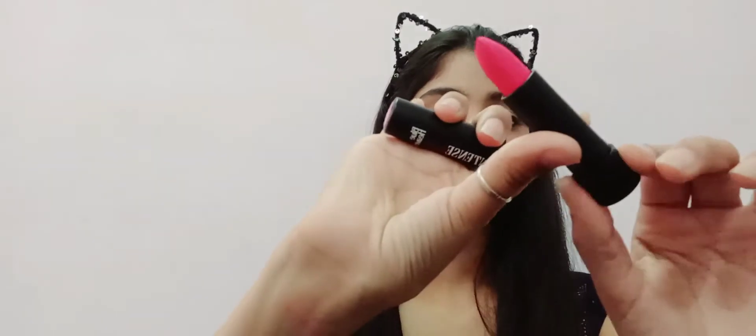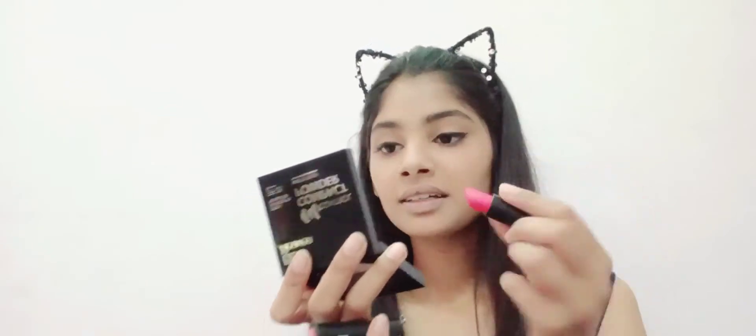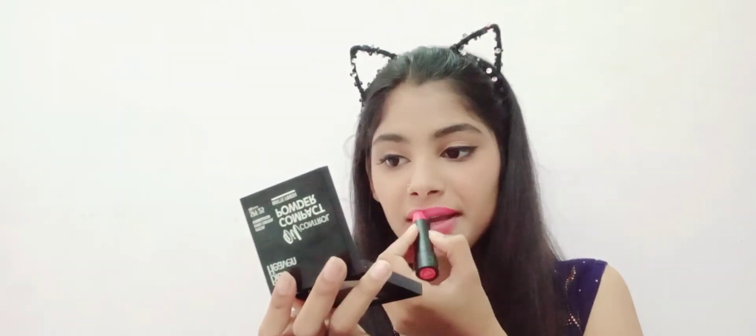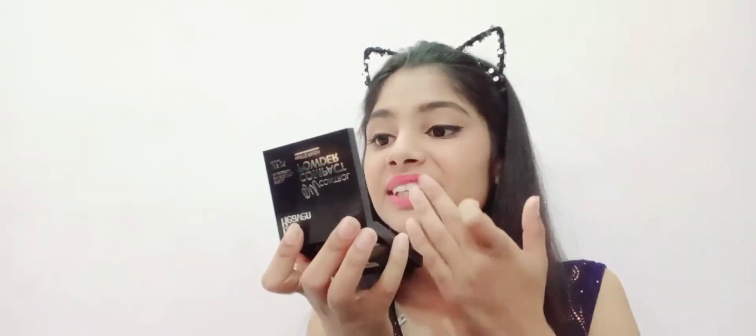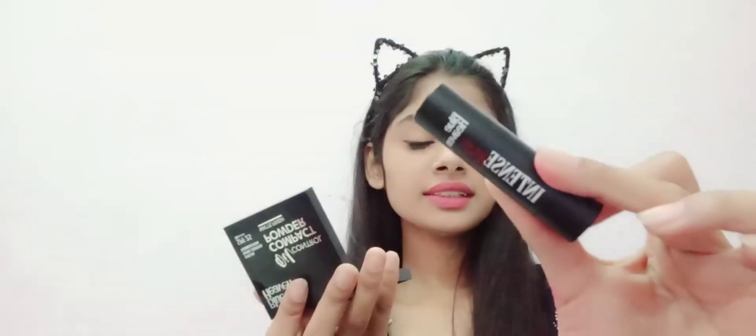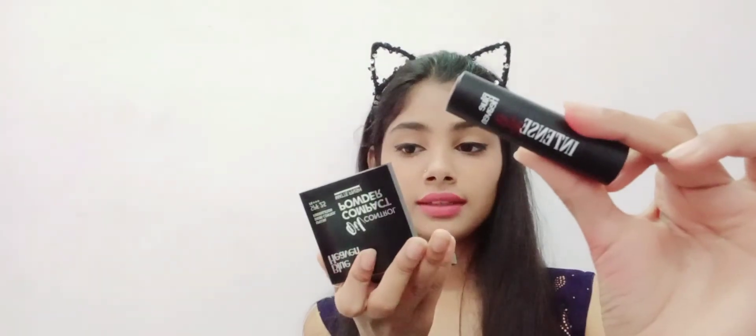They have also sent me a blush, so I will apply it using a beauty blender. I apply the lipstick in pink and red tones to match my outfit. The lipstick is very smooth and working very well. It has done my blush and lipstick look — both are very good and match my outfit perfectly.